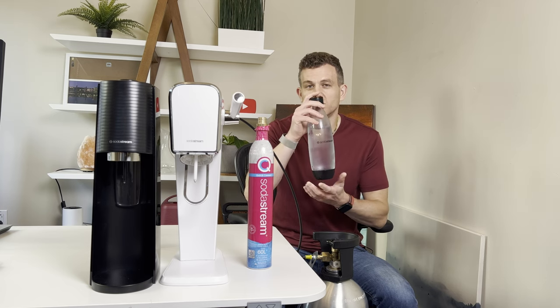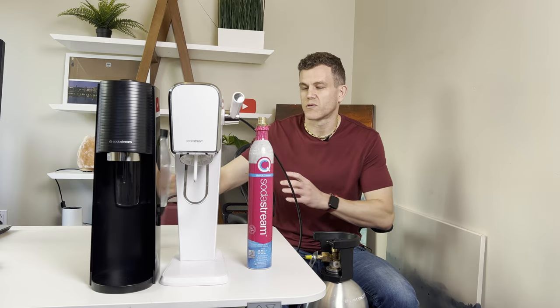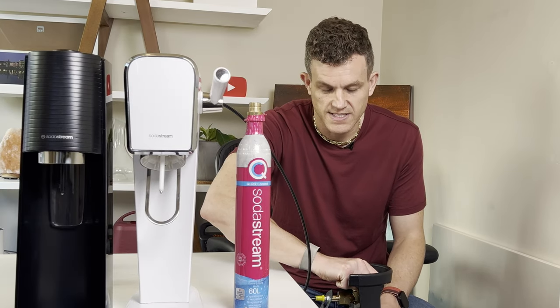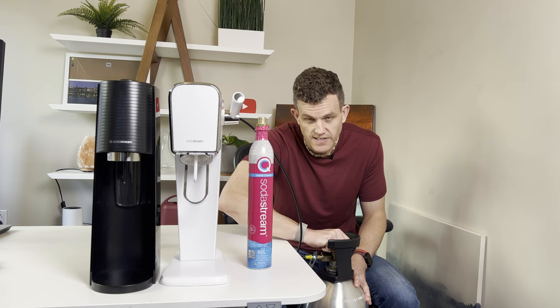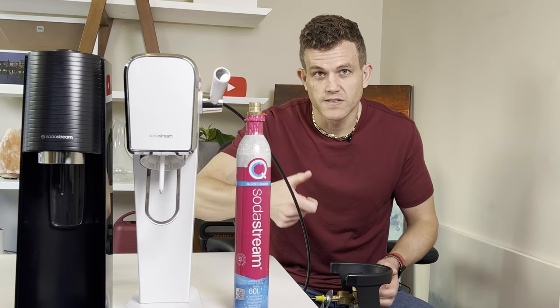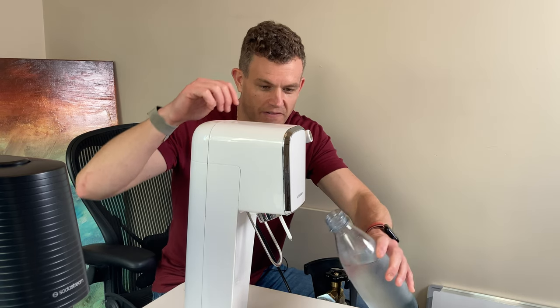With our bottle ready, let's start the carbonation process. First, turn on the valve on the main CO2 tank very slowly. You should start to hear some gas flowing through into the hose. Make sure you don't hear any leaks — you can also test with some soapy water to check for leaks.